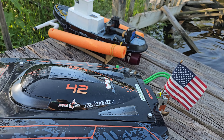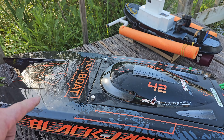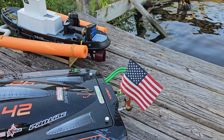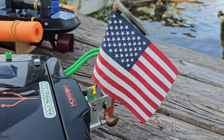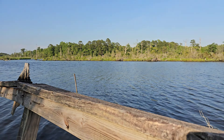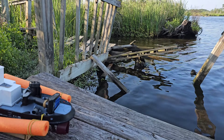Welcome back to the channel, you guys. Welcome back to Ironclad RC. I got the 42 and old go-getter out here Memorial Day weekend. I want to wish all my viewers a happy Memorial Day — God bless the red, white, and blue. Out here at the speedrun spot, got a little chop. We're going to have some fun.